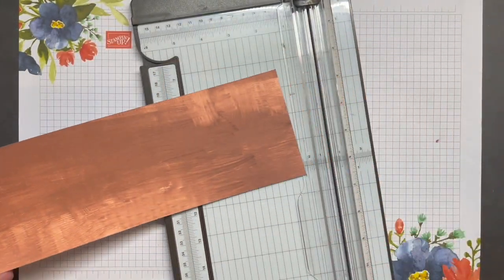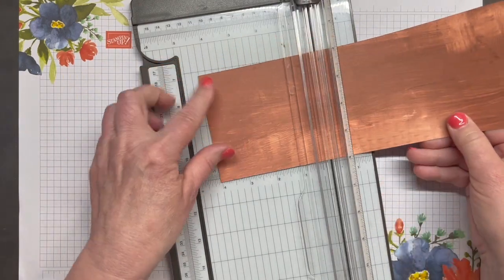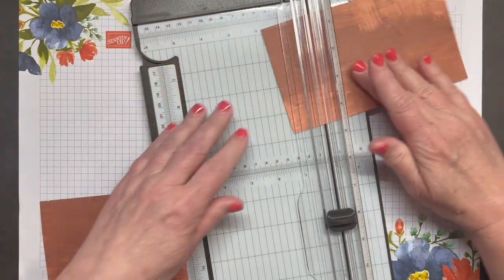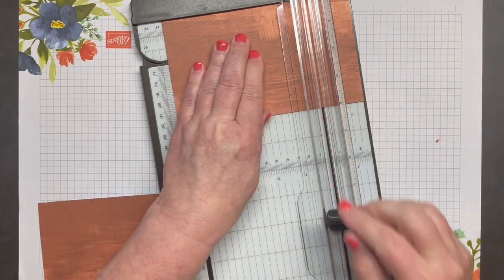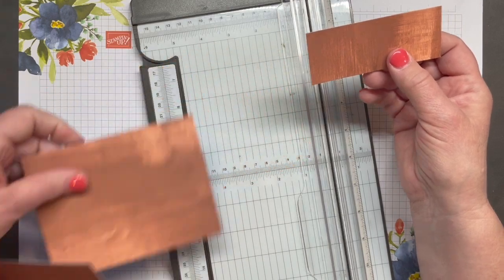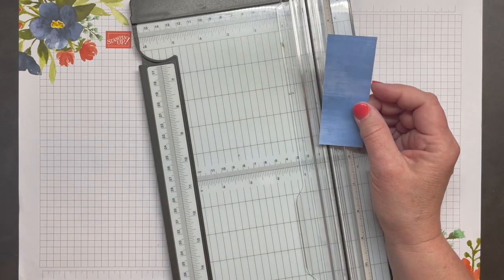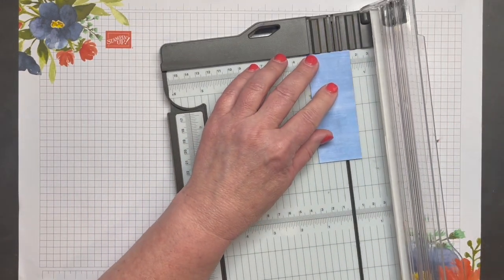I'm going to cut these at five and a quarter inches twice — so there's five and a quarter inches, and again line up the left side with five and a quarter inches. Then you have one piece that is one and a half inches. I'm going to flip it to the blue side and cut it at half-inch increments.